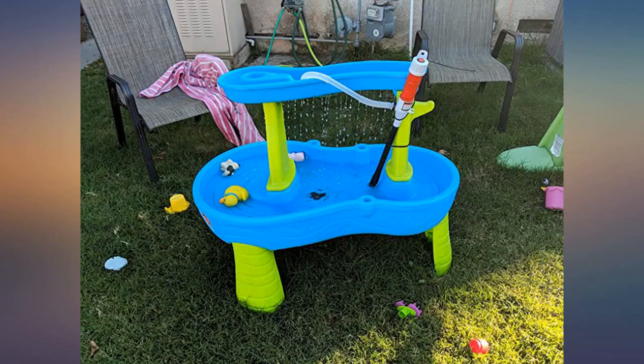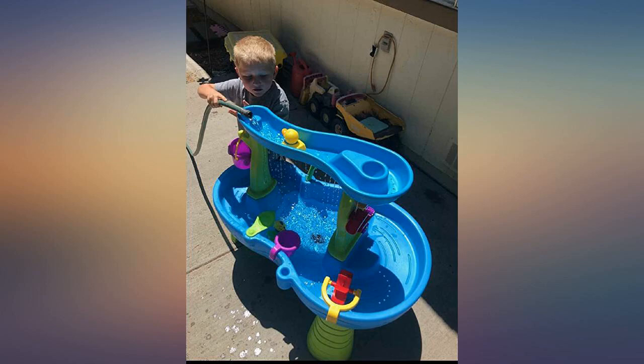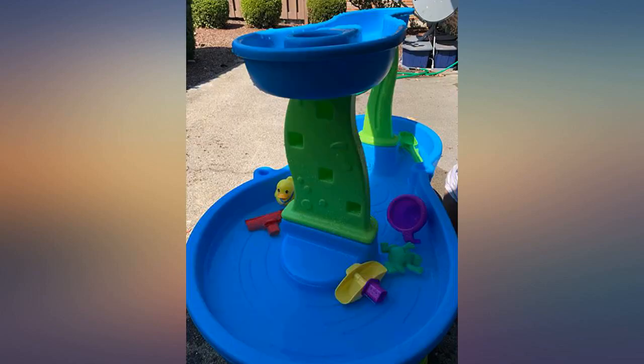For those wondering about height, your child needs to be able to reach 34 inches to pour water in the top. My daughter is 5 years and 46 inches tall for reference, and she loves this table.